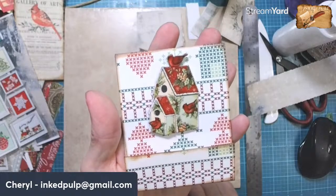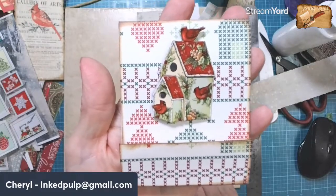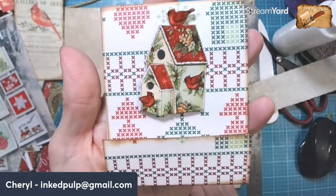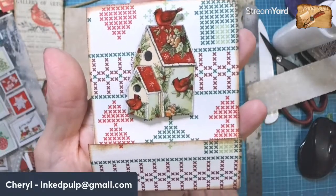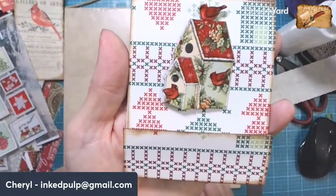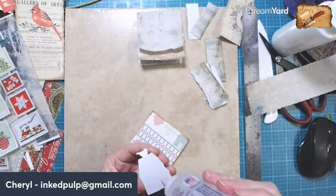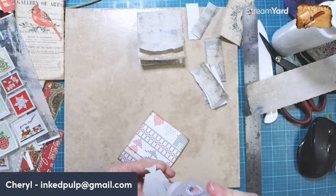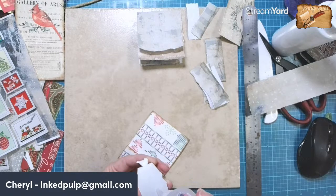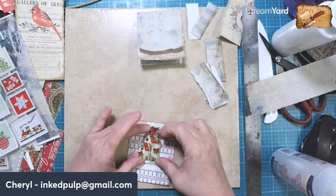What about that little guy just sitting on the front? What do you think about that? Maybe we could put a little lace or something along the bottom. Thumbs up. Do you guys like that? I am so excited — I'm using up quite a bit of my Christmas ephemera that's been sitting for literally years, and I'm so excited to be using it up.